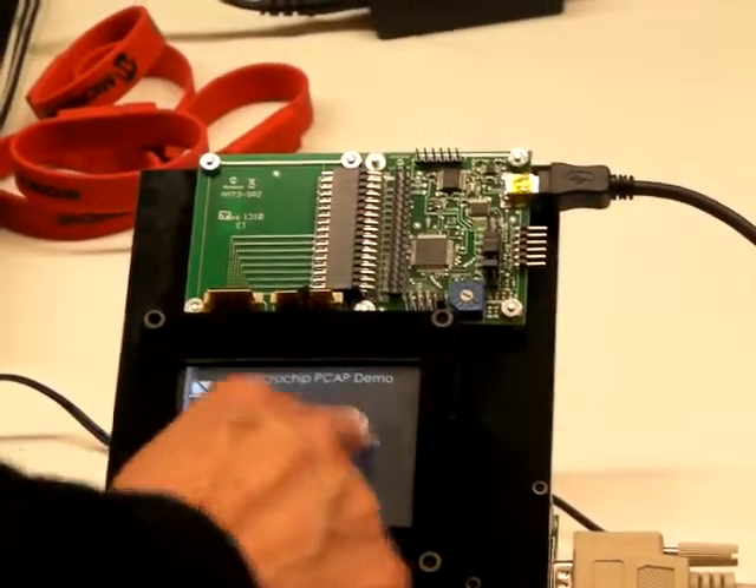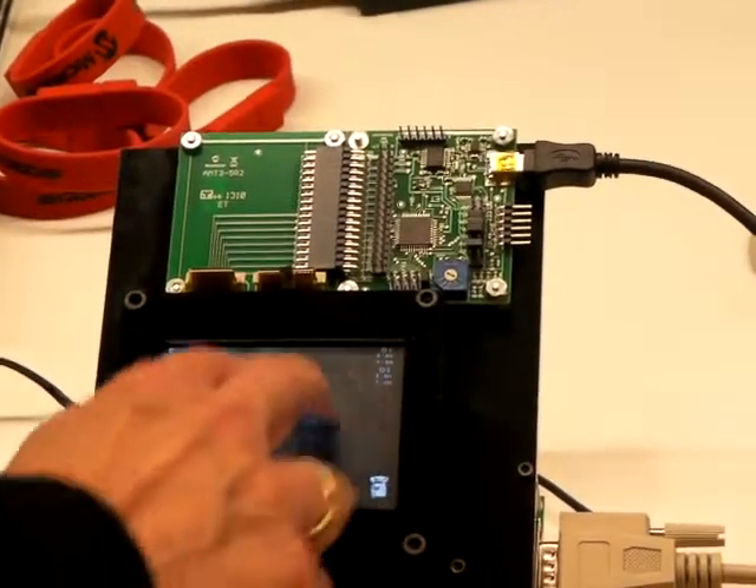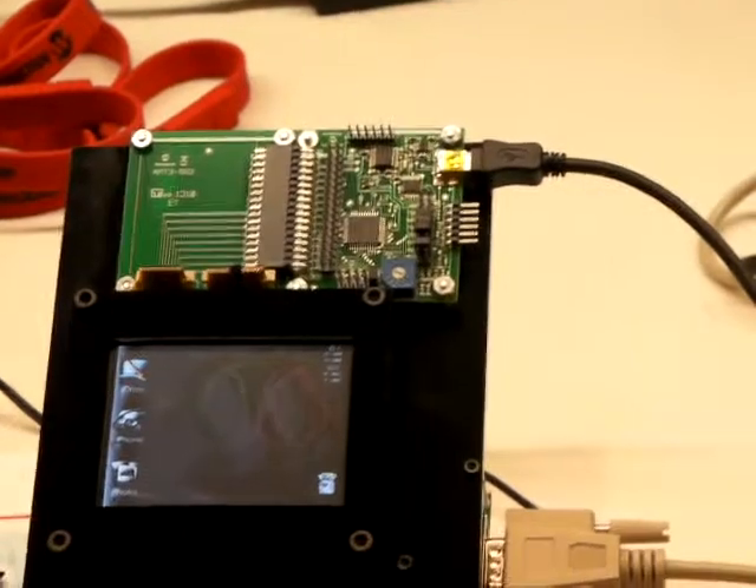First, a draw. Our solution supports single finger and two finger input, providing valid filtered touch data.